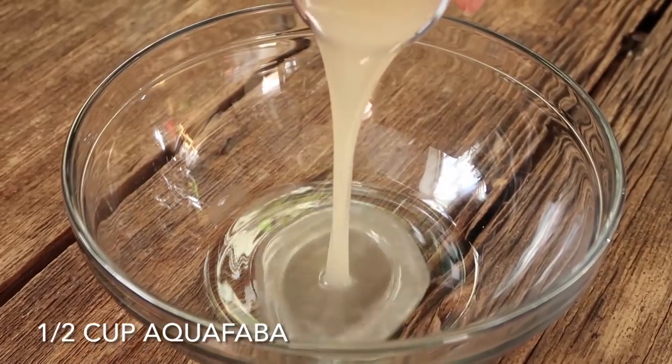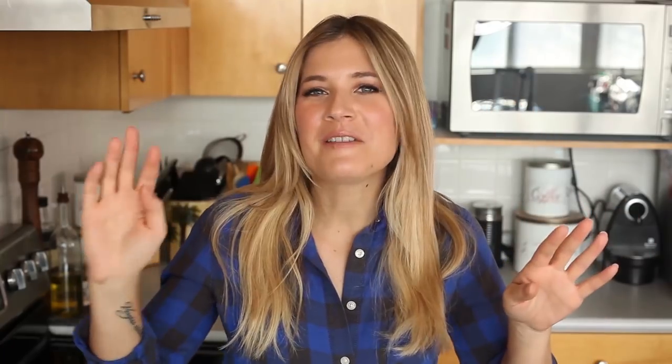In a small bowl, I'm going to add half a cup of aquafaba. If you don't know what aquafaba is — aqua means water, faba means beans — so you have bean water. All you need to do is open up a can of chickpeas, drain out the water, and use that. It's an amazing egg replacer for baking or frying, or if you want to make meringues you can whip it up — it whips up exactly like egg whites. You learned something today. Anyway, back to our recipe.